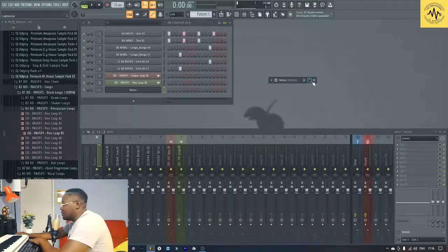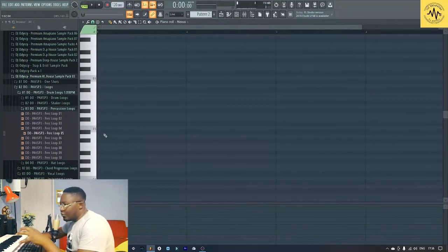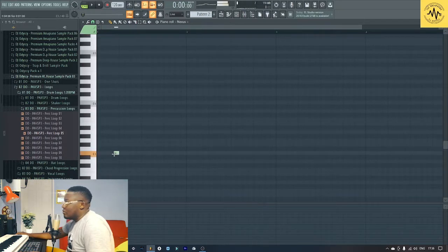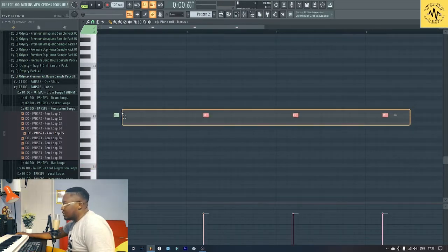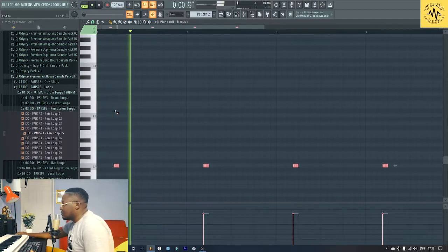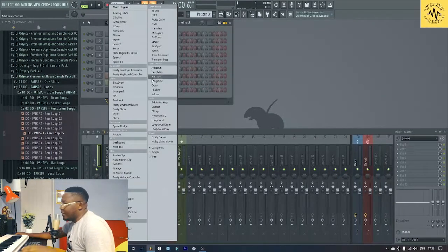I probably want to find a bass first. C square. So just gonna build it here. So we're working on E minor — let's take it down. Let's find a bass first.